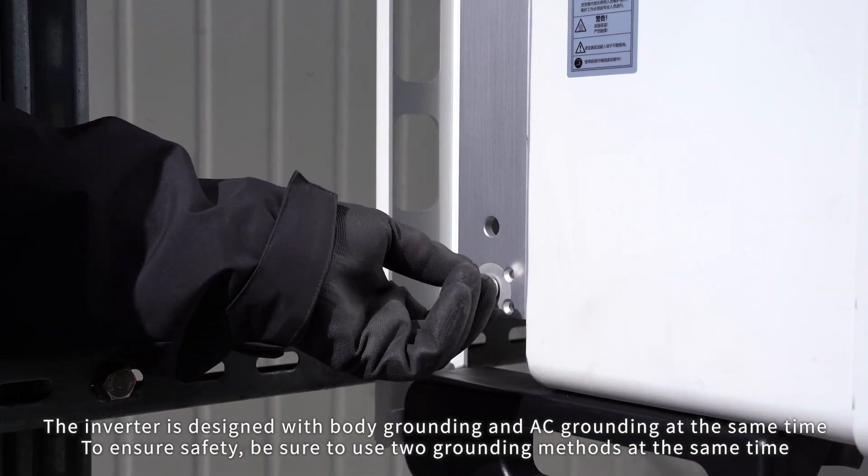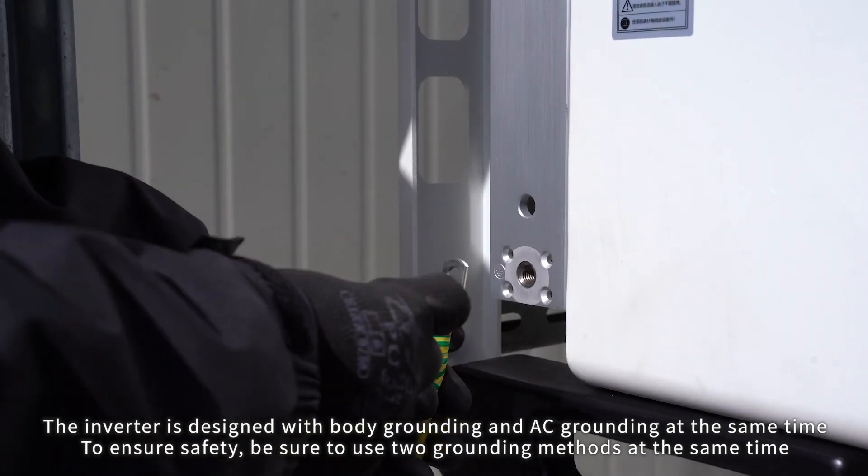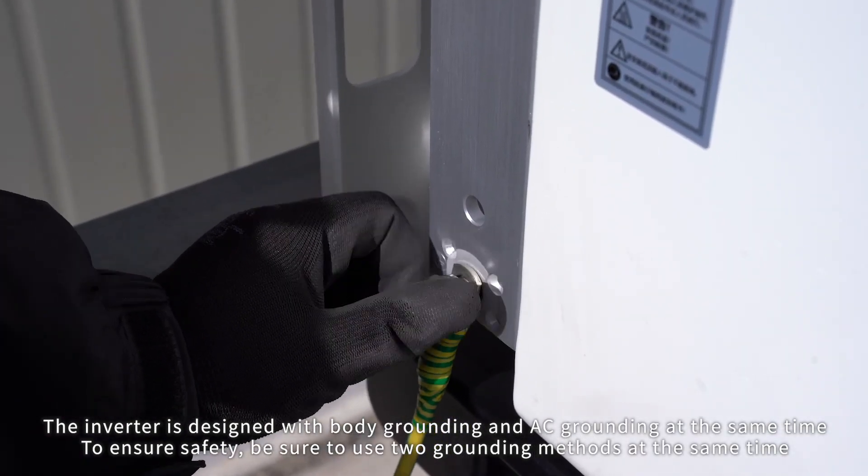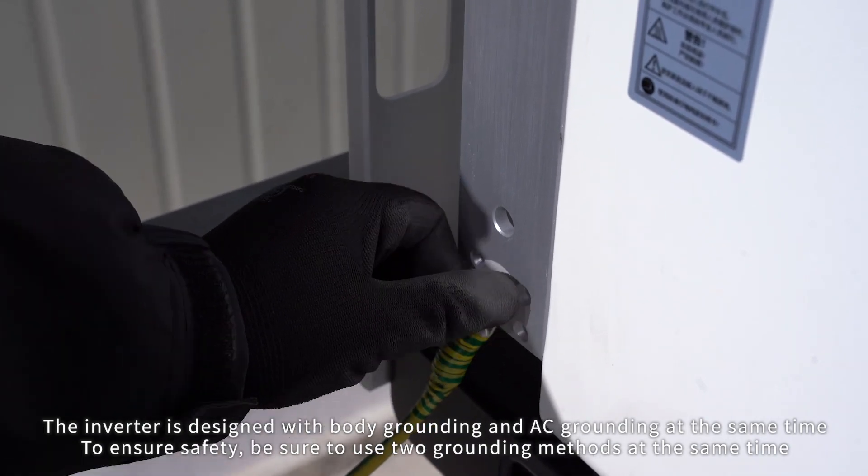Cable connection. The inverter is designed with body grounding and AC grounding at the same time. Ensure safety — be sure to use both grounding methods at the same time.